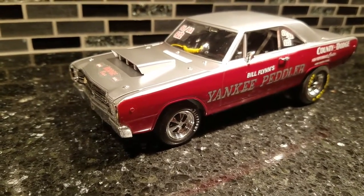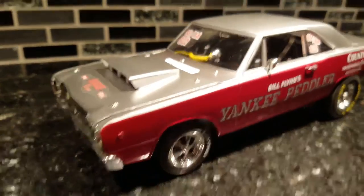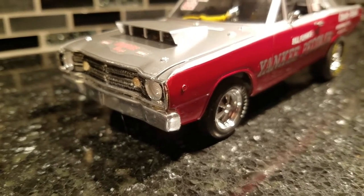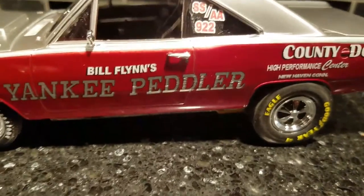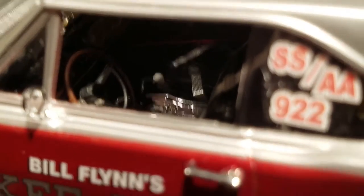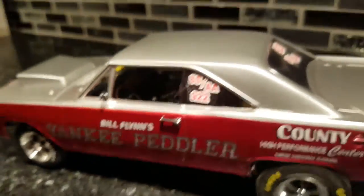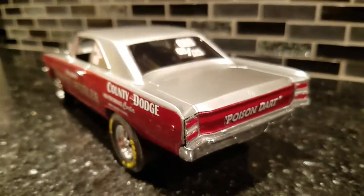I worked with this guy all over the place, and he finally got a 67, so I'm building a replica for him. But here is the 68 Dodge Dart Hemi — a replica of Bill Flynn's car. This car is still around; it does exhibition shows, super stock reunion shows, etc. It's got the wood grain wheel like he had, seatbelts, lap belts, race belt. His son actually takes this car to shows.